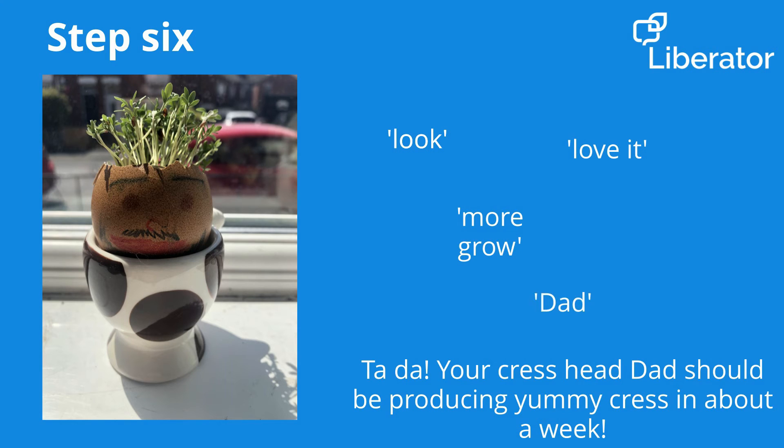Then in about seven days your Cress Head Dad will have a lovely head of hair, perfect for adding to salads or popping in an egg butty.